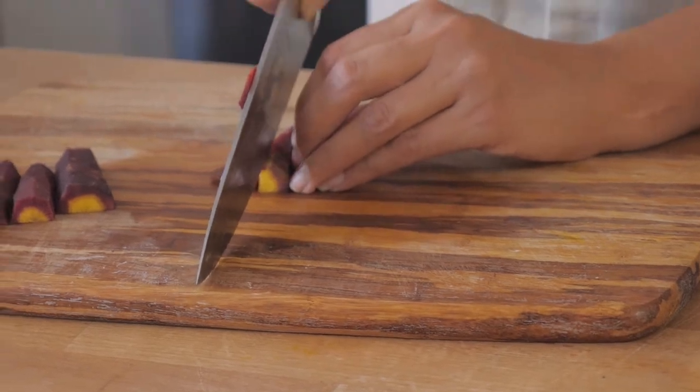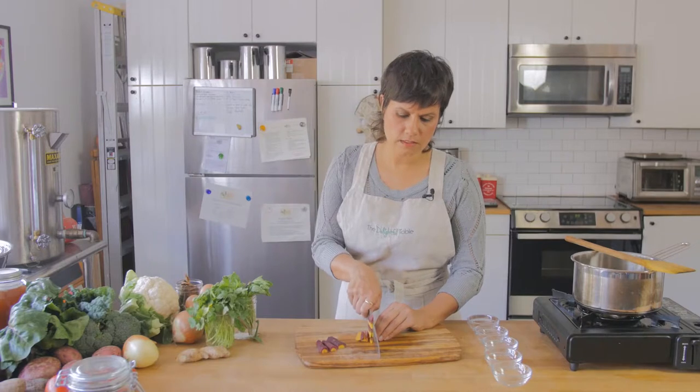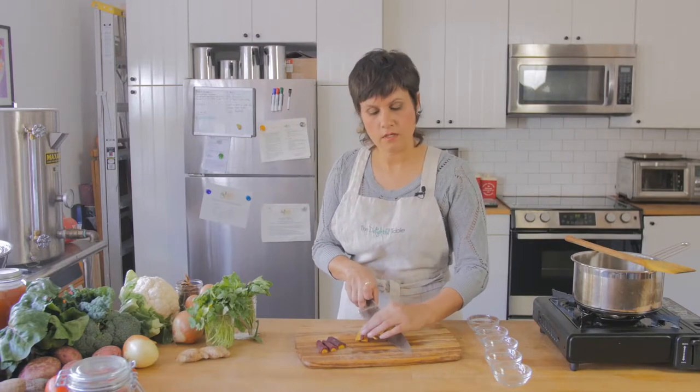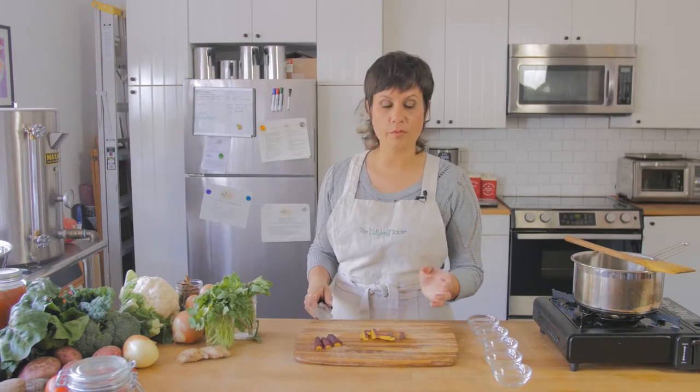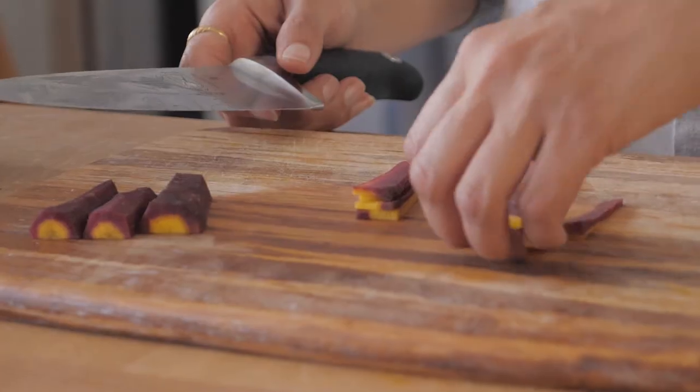I'm going slow so you can see it. Another thing about knife skills is that a lot of people try to go super fast and aren't very patient with themselves. It's totally okay to go slow — go slow, get the hang of it, get comfortable. You'll pick up speed when you pick up comfortability. But don't try to go fast because your cuts will be imprecise, they'll be a mess, and you will also run the risk of cutting yourself.